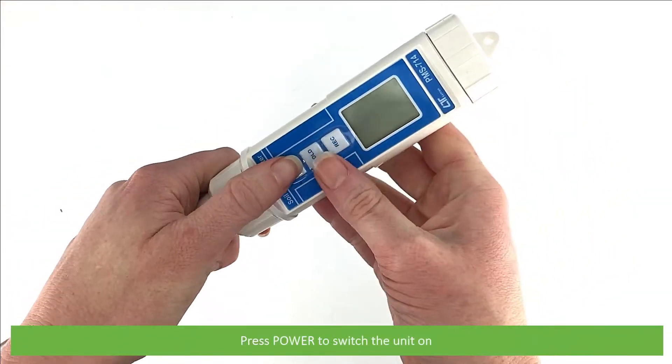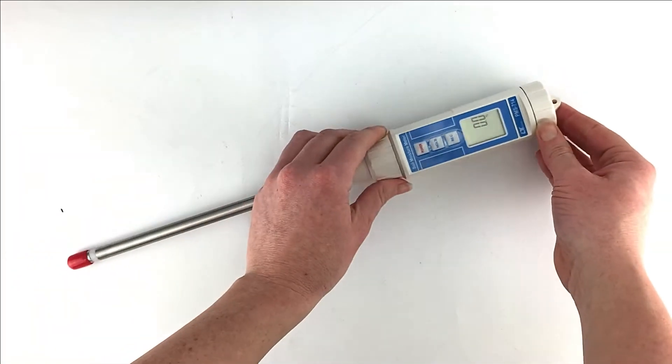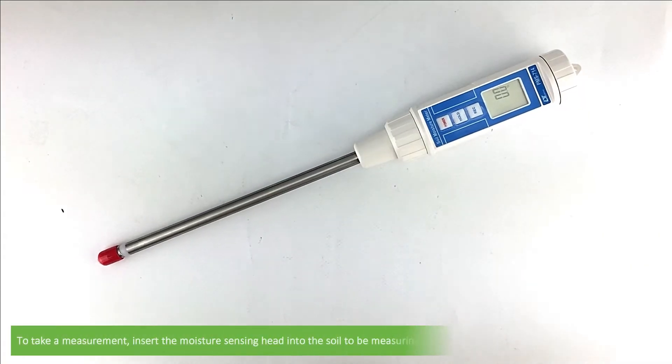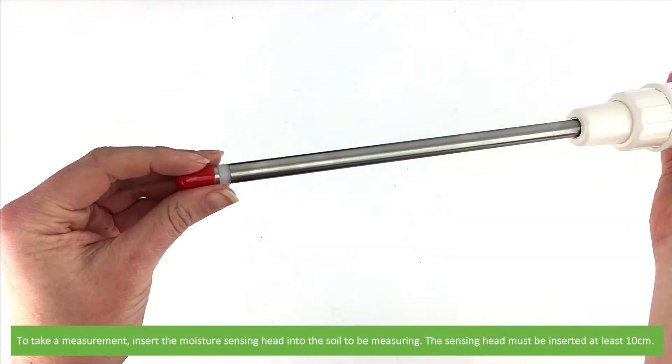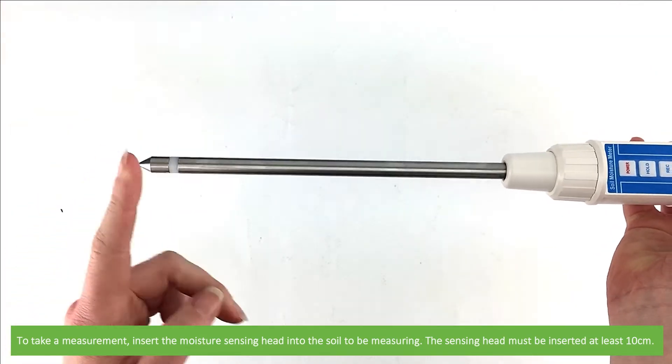Press power to switch the unit on. To take a measurement, insert the moisture sensing head into the soil to be measured. The sensing head must be inserted at least 10 cm.